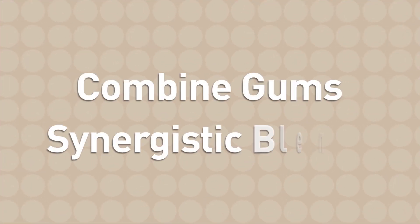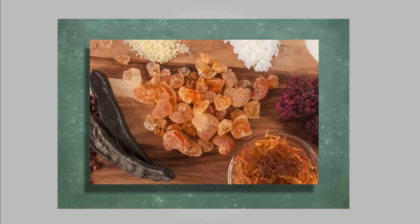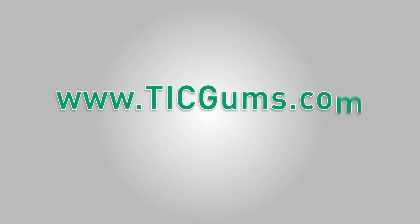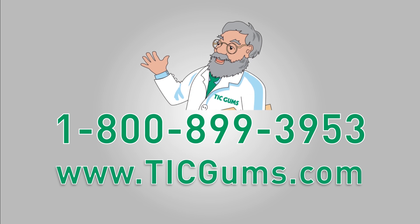The ability to combine gums and create synergistic blends provides incredible opportunity for product innovation and improvement in the world of food and beverages. If you're interested in achieving greater efficiencies from gums for your food and beverage products, please contact one of our gum gurus to see how hydrocolloids can provide you with superior texture and stabilization. Thanks for watching.